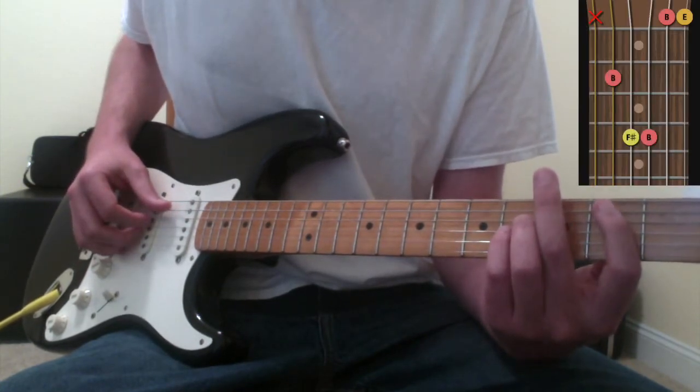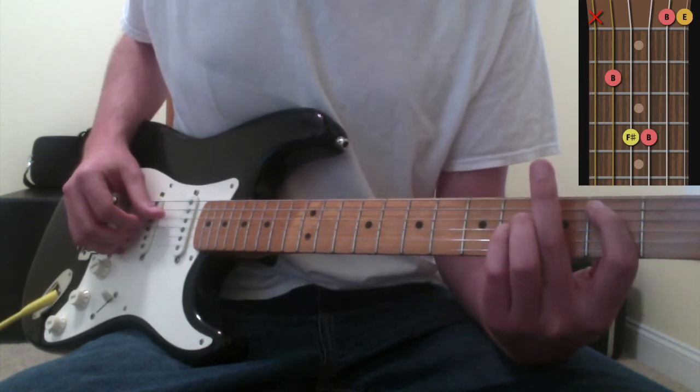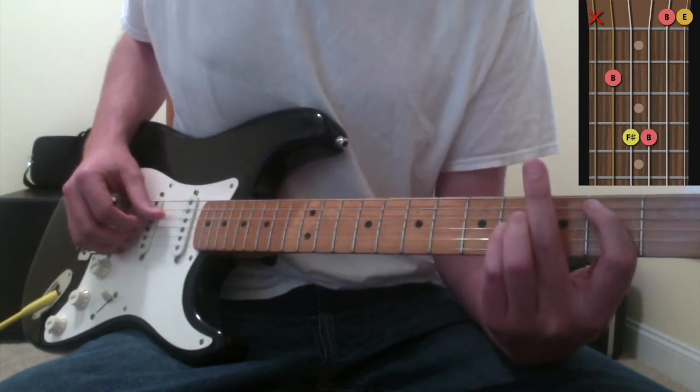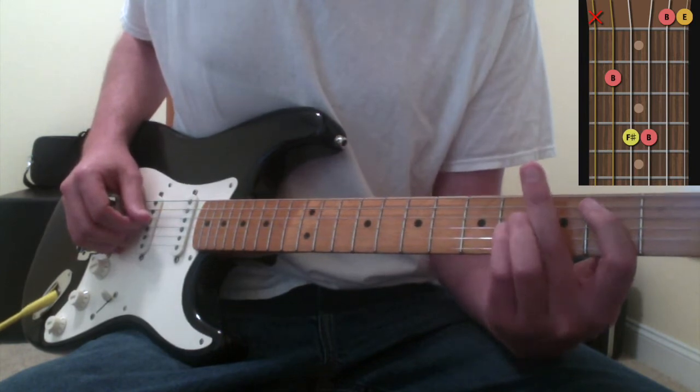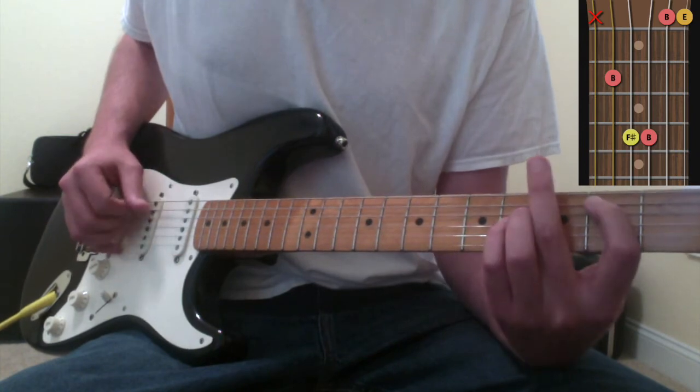For the B chord: on the fifth string, second fret, I'm fretting with my pointer finger. With my ring finger on the fourth string, fourth fret. On the third string, fourth fret, I'm fretting with my pinky finger. B chord.